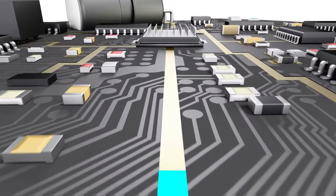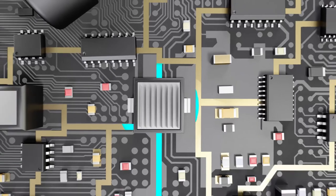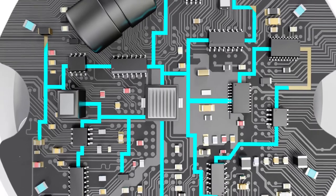At its core, the new microcontroller manages the dual sensors, high-speed charging system, optional backup battery and new key.